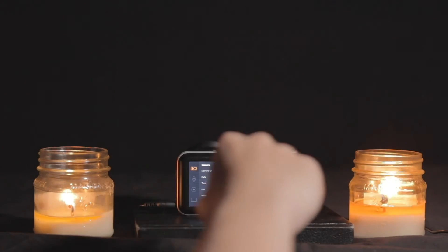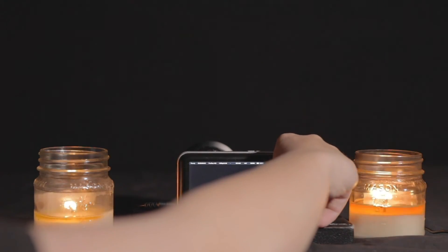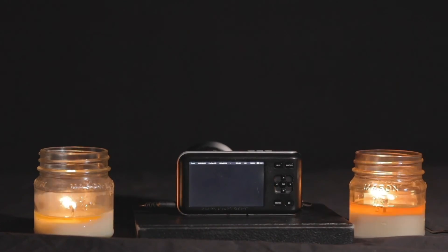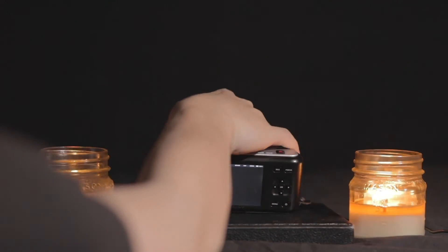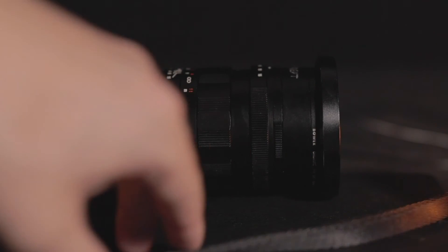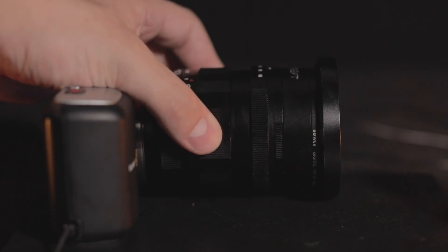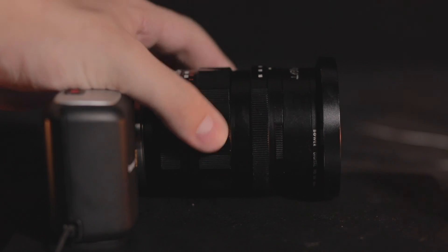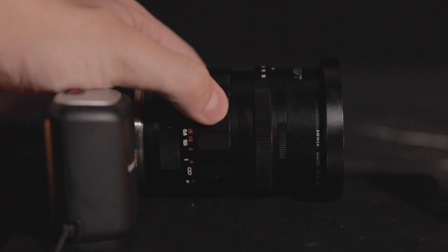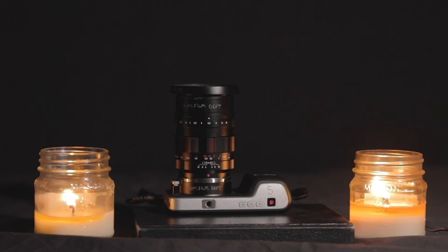Once you're done with that, press the menu button to return to the camera's viewfinder. To adjust the iris, use the left-hand navigation arrows. You'll have two primary rings on your lens. Since I have a prime lens, those lens rings are the aperture and focus rings. If you have a zoom lens, you will use one of them for zooming and the other for focus.